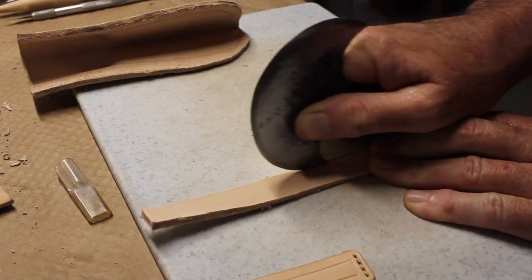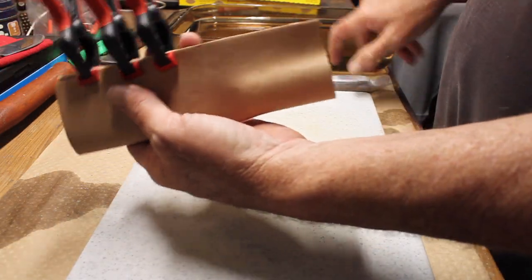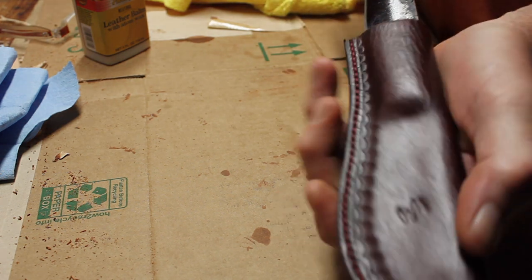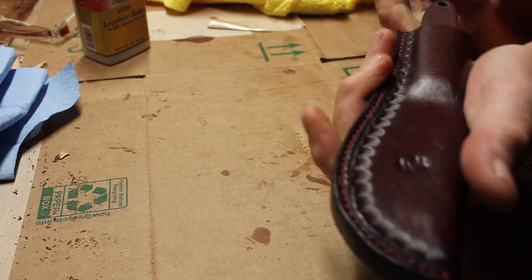Hi everyone. In this video I'm going to show you how I made a leather sheath for the skinning knife that I made. This is the first time I've ever made a leather knife sheath. I think it turned out not too bad. So I hope you like the video. If so, please subscribe. Please feel free to leave comments and thanks for watching.